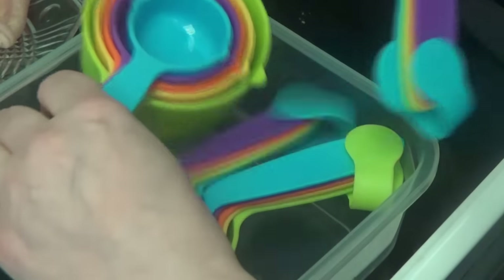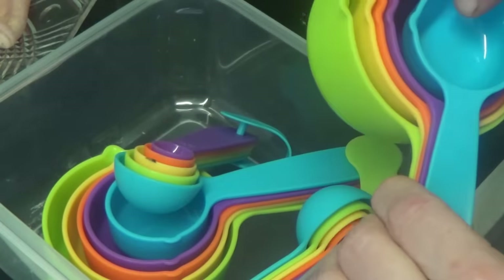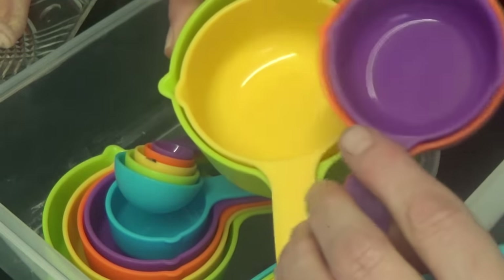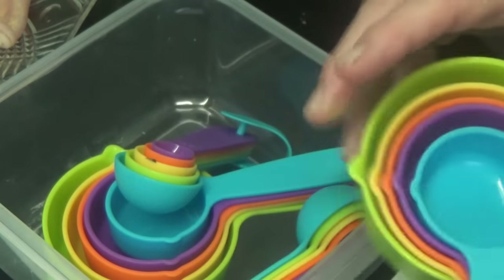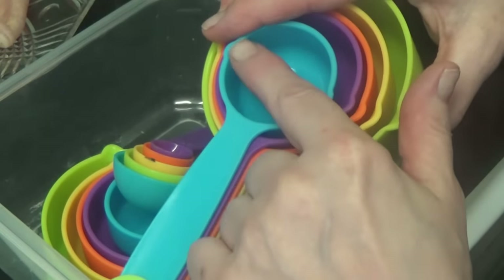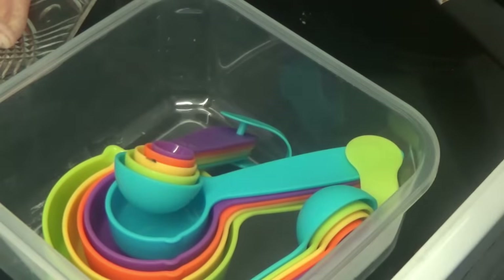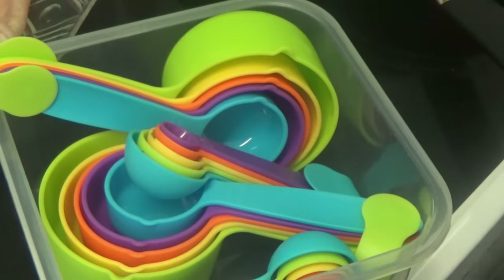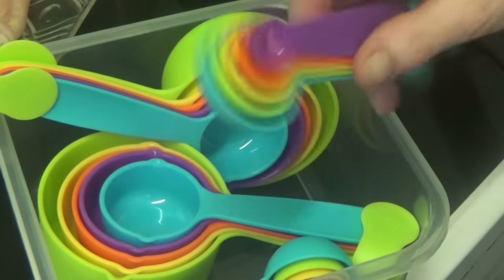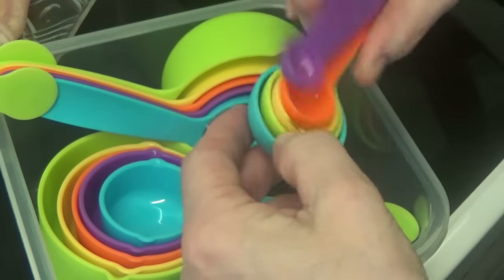I've also bought some measuring cups — they've all got measurements written on them. I'm just showing you — I bought two lots, and I didn't find out until later on that they sell cutlery at Morrisons.